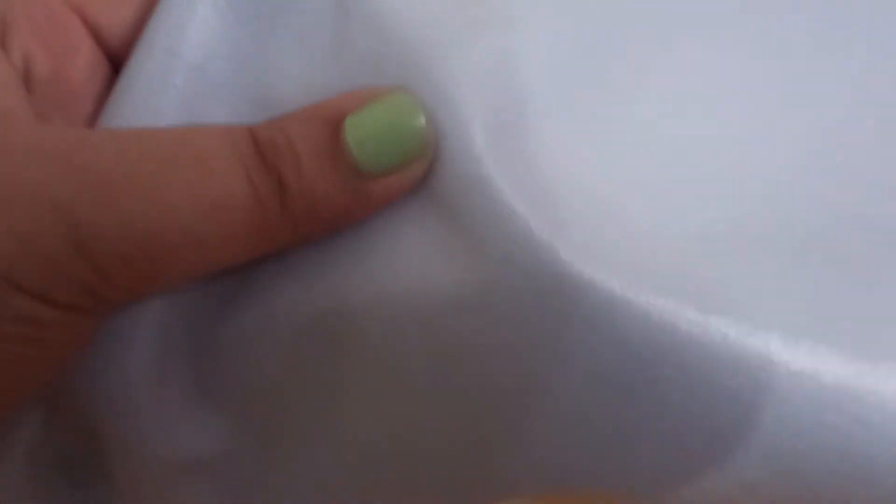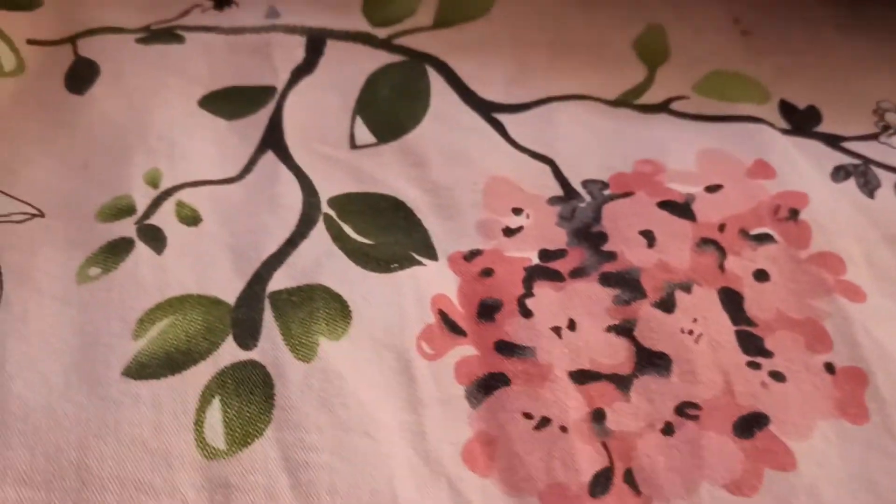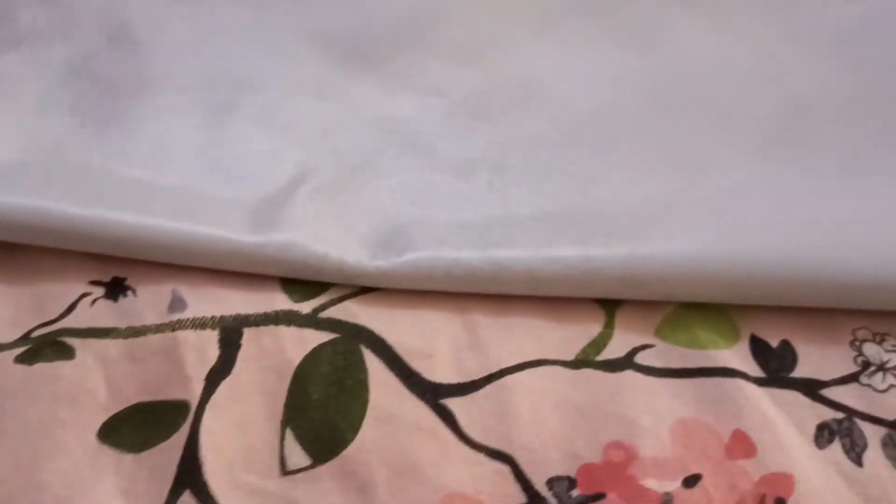I have used dry sheets in the past from other companies. Those were loose and became an inner membrane issue — very problematic. This Love Lab dry sheet is not a problem at all. You can use it with machine wash or hand wash, no problem.